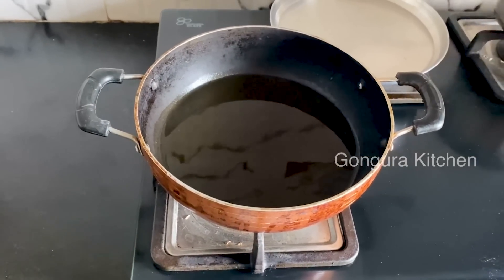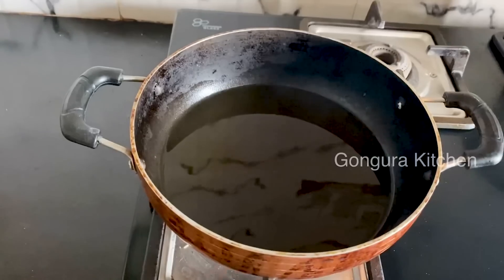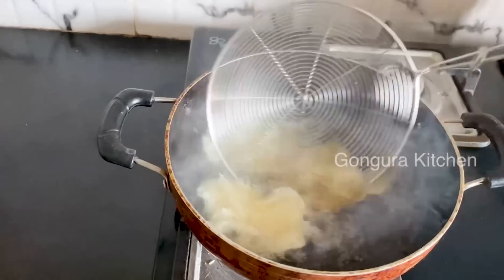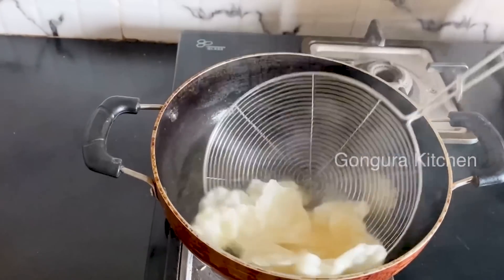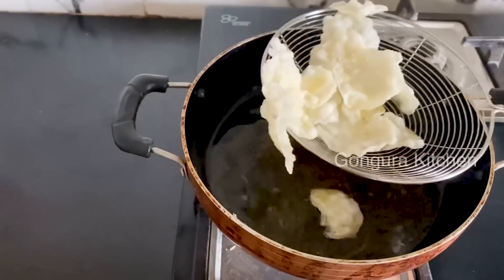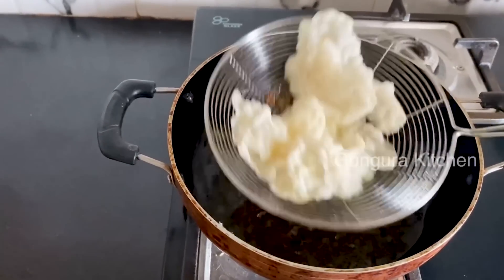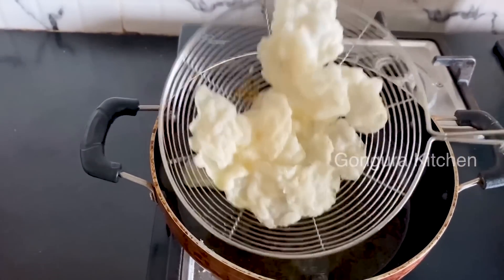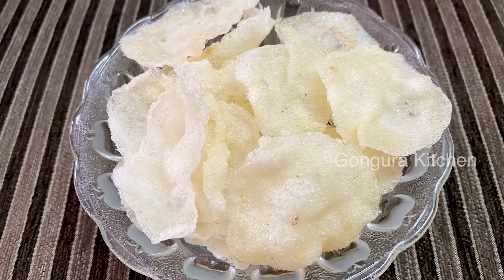Let's fry it in oil. If you want to cook it in oil, you can add the oil to cook it in the pan. If you like this video, please like and share it in the comments section.